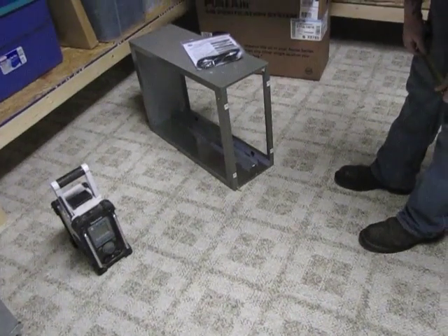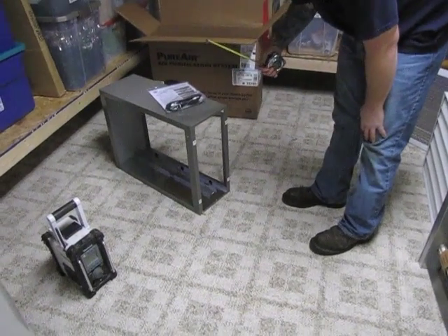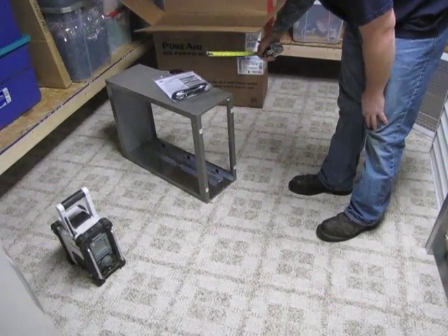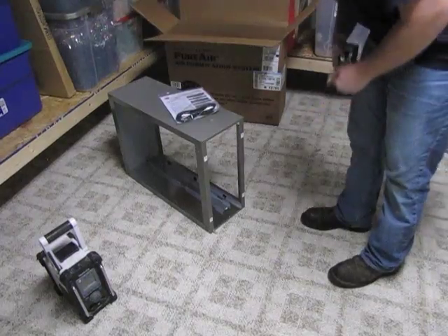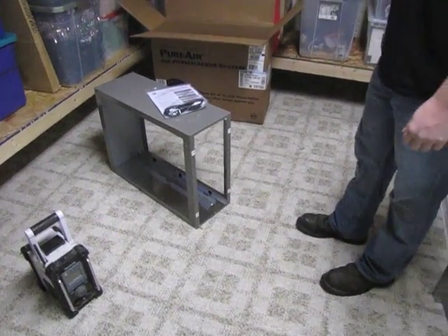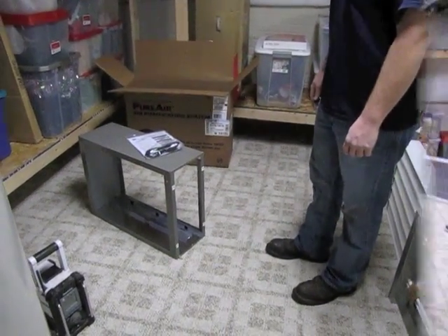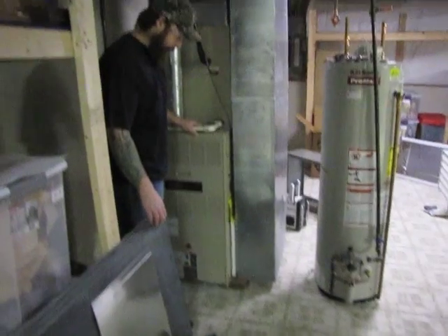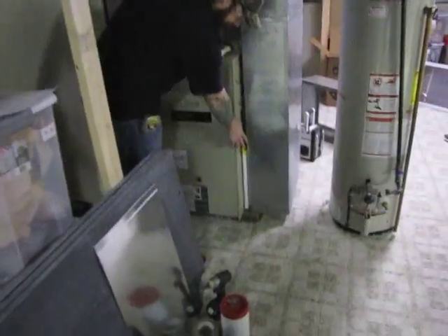Now I need to see how wide this thing is, because I'm going to have to create a space between my return air drop and my furnace for this thing to fit. They are 10 inches wide. So when we remove our duct, we're going to have to move it over at least 10 inches so this will fit. Here we are at the furnace, and this is the space we need to create for our new PureAir system.